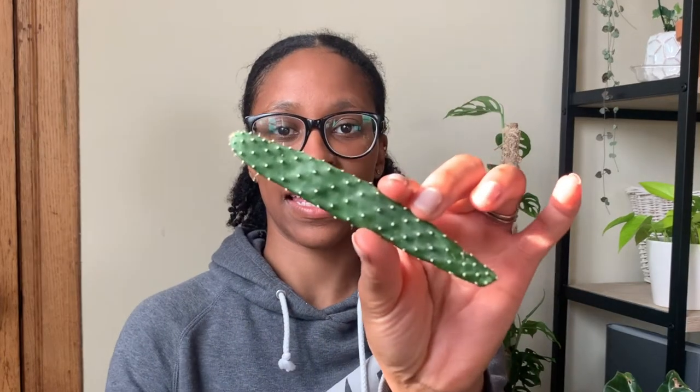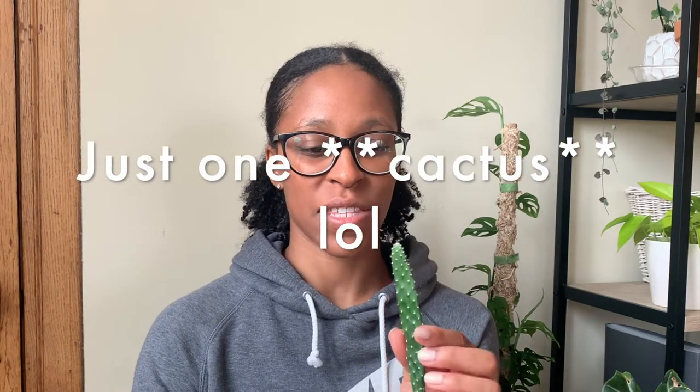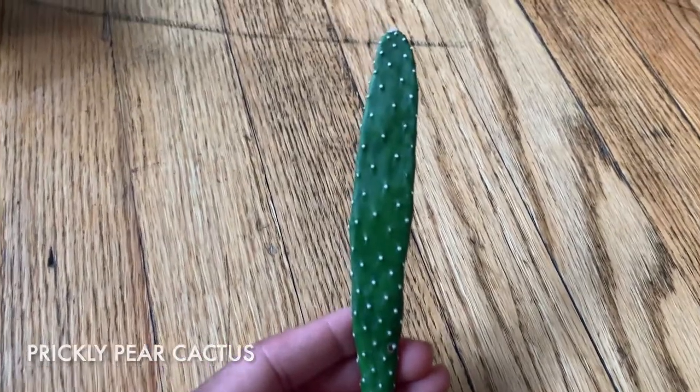This next plant is my very first cactus. I believe it's called a prickly pear cactus — that's what PictureThis said, and I haven't had luck finding any other name for it. If you know the names of any of these plants, please let me know in the comments. No experience with cacti, but I've been watching a few YouTube videos and they all say to let it root in soil instead of water. It's super firm, which I think is a good sign, and I think it's adorable.